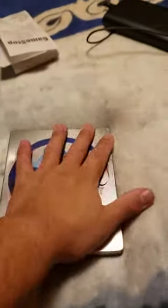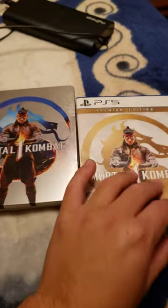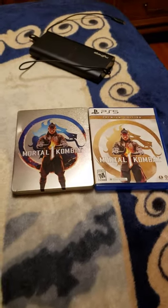I don't know why there's two disc holders, but it's pretty cool. Not the worst I've seen, but obviously I've had better.